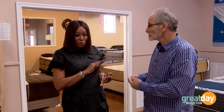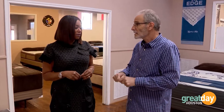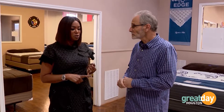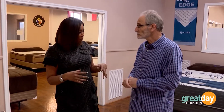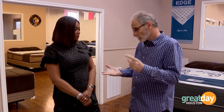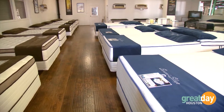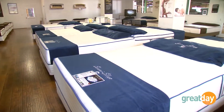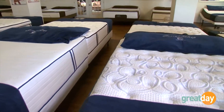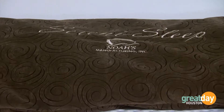They want you to be comfortable, because a good night's sleep is the launch pad and foundation that determines how the rest of your day is going to go. If you're buying online, they help you discover your sleep formula — asking what the bed is for, whether it's a child's room, spare bedroom, or your own bedroom, and how you sleep: on your side, stomach, or back.